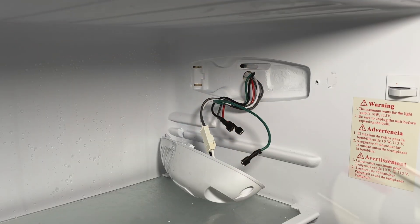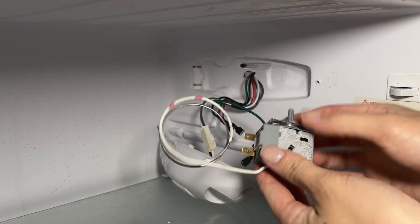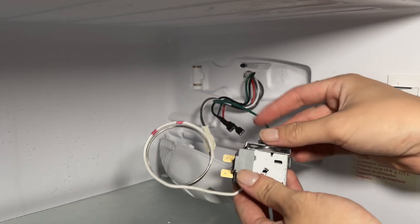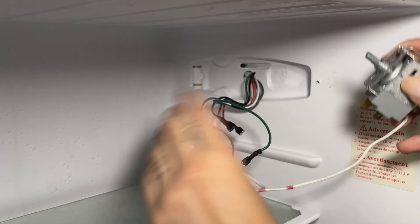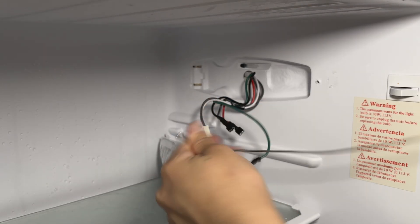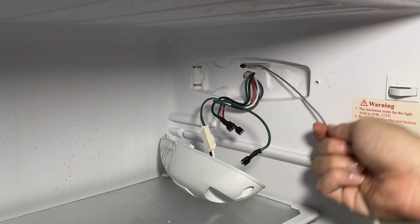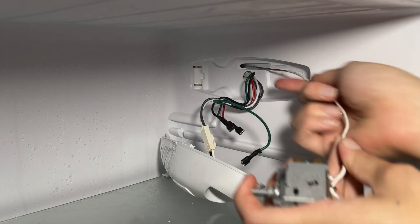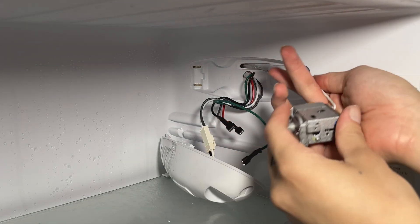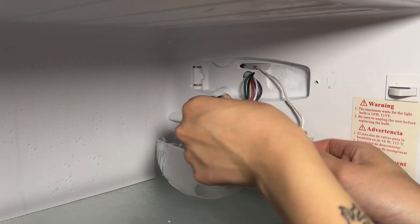Now we're ready to install the new thermostat. It's quite straightforward. The first step is to remove any included mounting hardware — in my case, I have a small nut that just comes off by hand. The next step is to carefully straighten the probe, being careful not to kink it or bend it too sharply, as that can damage it. Next, carefully feed the probe of the thermostat down the tube that you removed the old thermostat probe from. Be careful, as the tube is somewhat delicate, and once you've hit the bottom, stop.